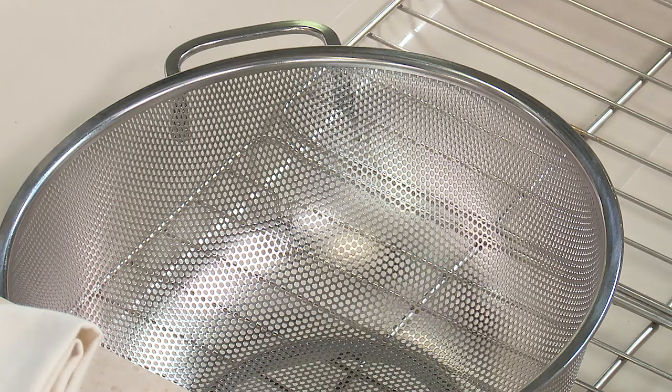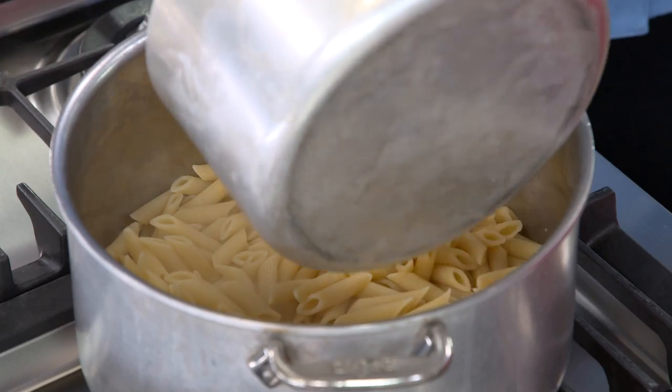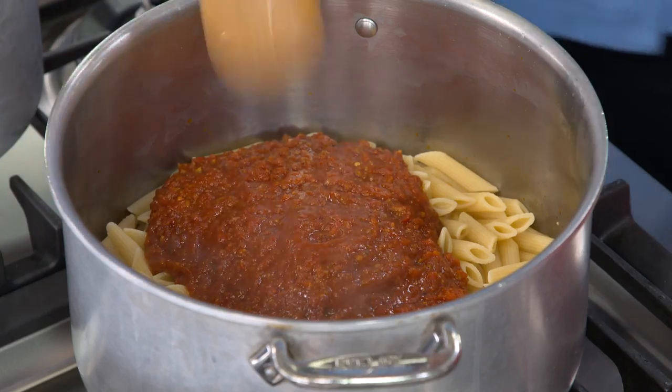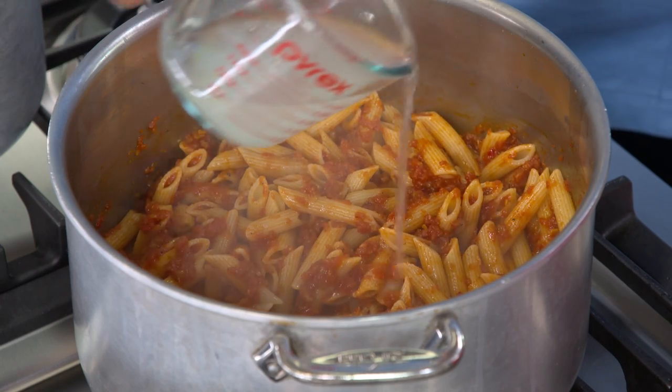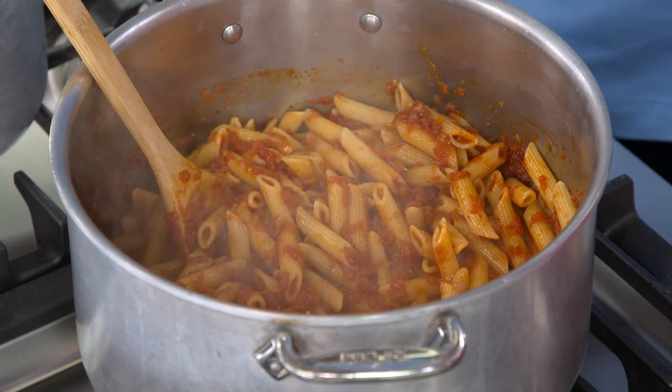We've reserved our half cup of pasta water and drained the pasta. We're adding the sauce directly to the pot — so much better than putting pasta on a plate and adding a little sauce on top, which doesn't cover all the pasta. Give it a nice stir. The sauce is a bit thick, so we'll add about a quarter cup of our pasta water and adjust as needed. If you like a thicker pasta, you don't have to add the starchy water at all. Add the water before seasoning with salt and pepper since the water is already seasoned. Just a little salt and pepper touch.